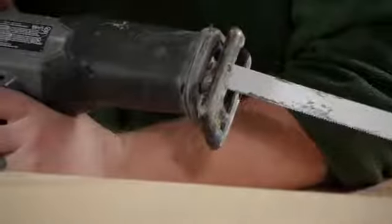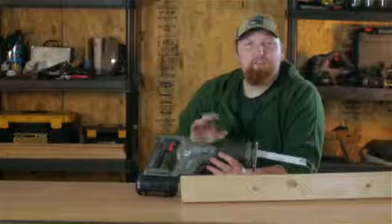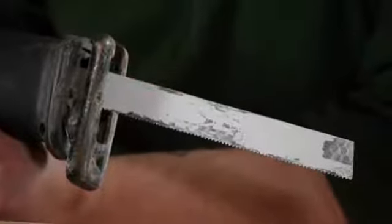Good day everyone. I'm Joshua Clement and this is how to cut off a bolt head. A lot of times when you're doing some remodeling, one of those bolt heads gets stripped out and you're going to have to cut that using a Sawzall. This is one of the fastest ways to go ahead and cut that bolt head off.